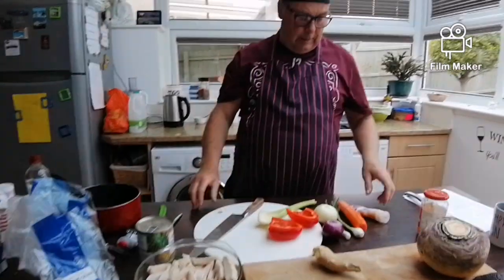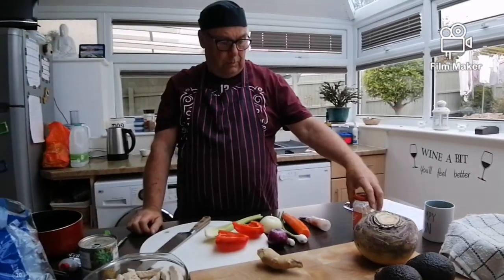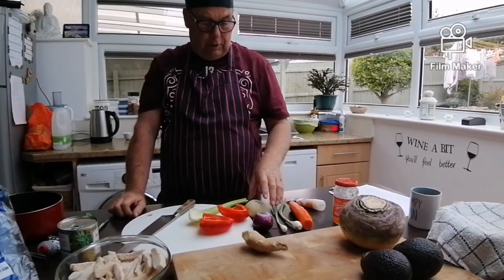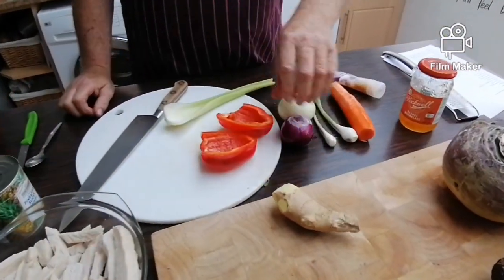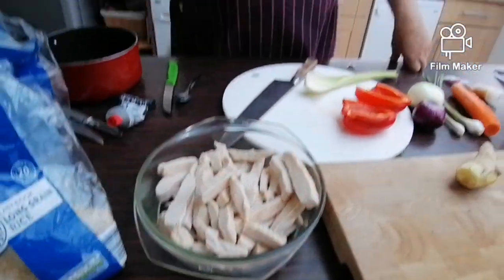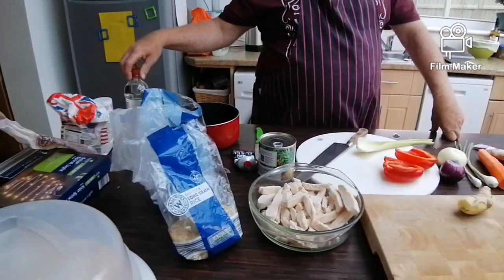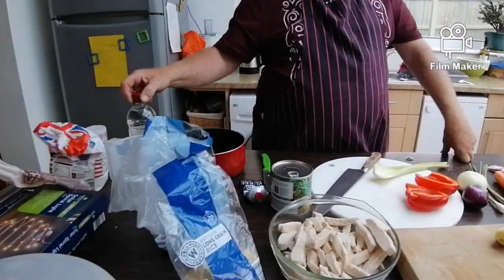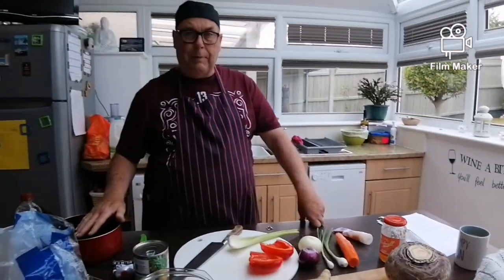So here's what you need: some garlic — you can use fresh — or a little bit of marmalade, carrot, spring onion, onions, peppers, celery, ginger. I'm using chicken and pineapple, tomato puree, white vinegar. It doesn't matter if you haven't got white vinegar, just use ordinary malt vinegar.